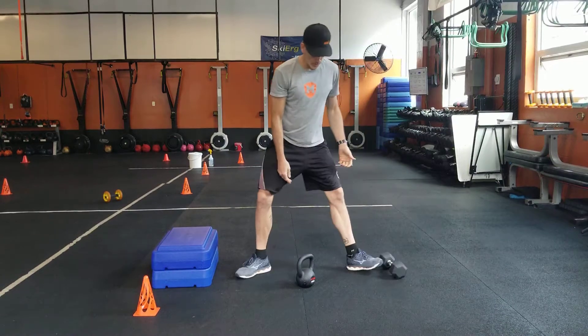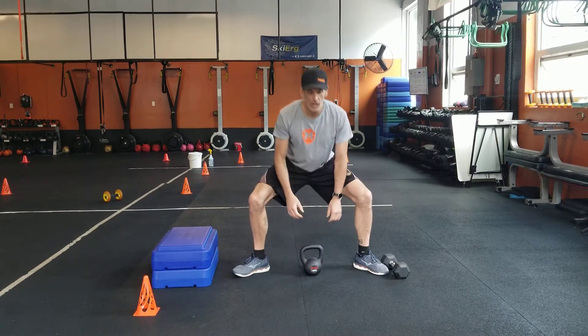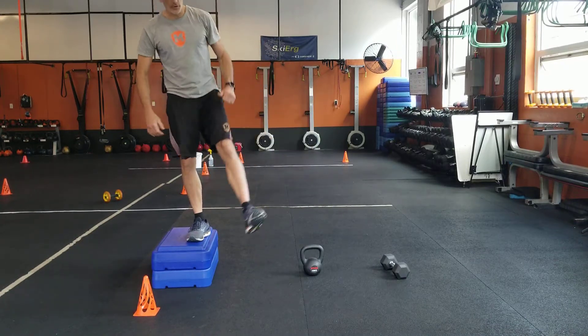Get a nice big heavy weight — sumo, get wide — for your sumo deadlift, eight of those, and then eight each side of your heel touches.